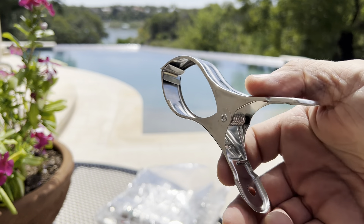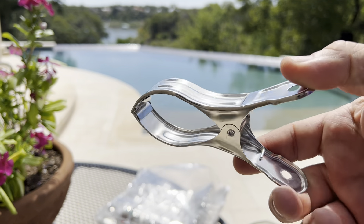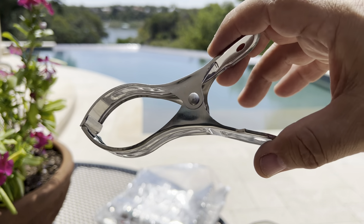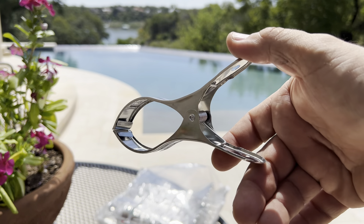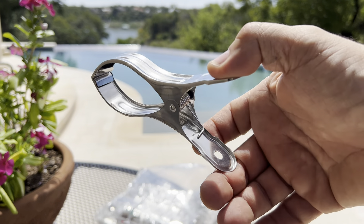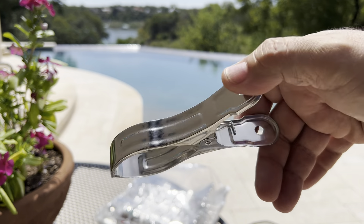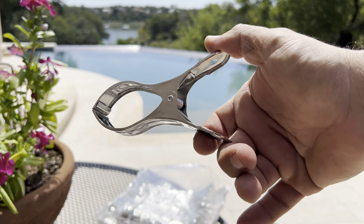Overall they're lightweight and pretty strong as far as clamping force goes, so they're definitely going to hold on to your pool cover and not let go. Hopefully this was helpful and you learned a little bit more about these pool cover clamps — as always, have a great day!